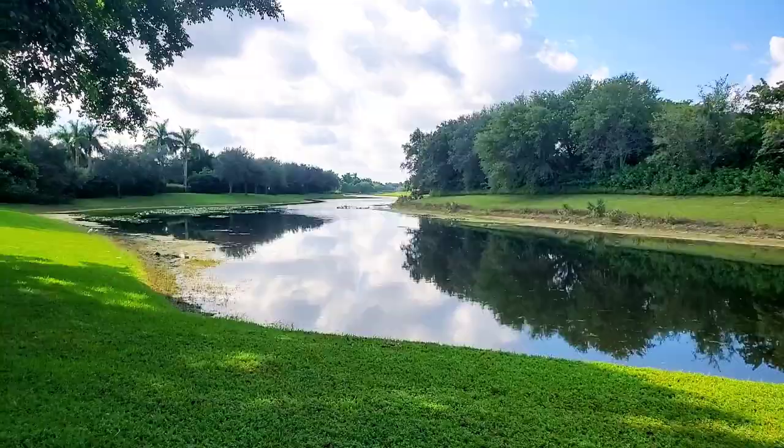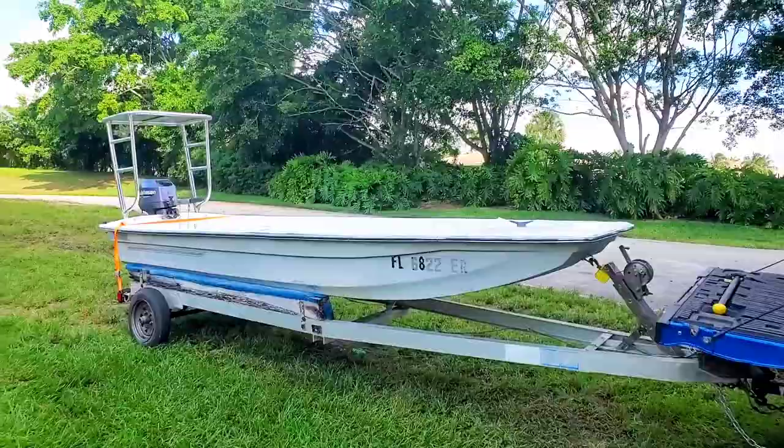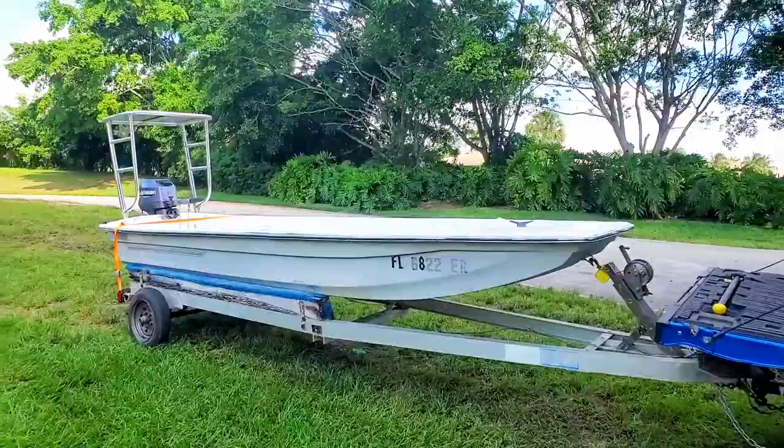We're just out here at the lake. The bass just jumped! That's it guys — thanks for watching the video. Please like, share, and subscribe.